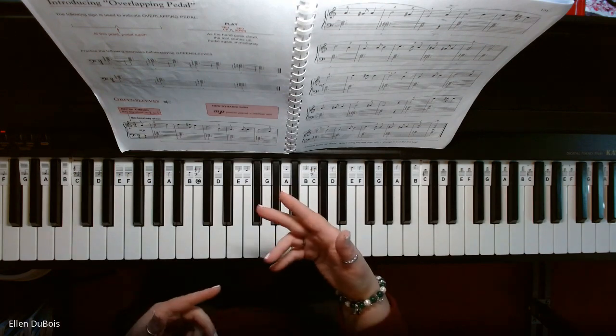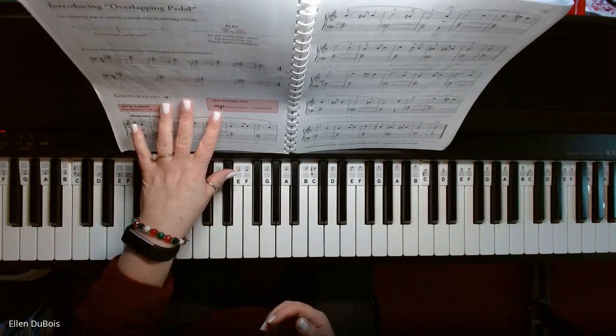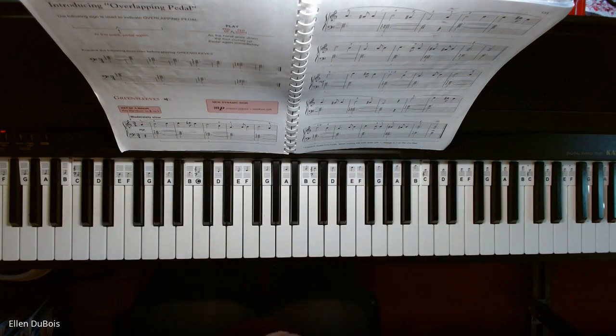Just a note: as I pointed out to my student, Greensleeves is also the same melody as What Child Is This? So you can certainly play this as a Christmas song if you wish.